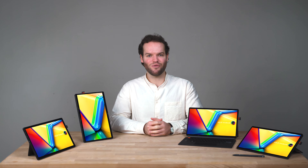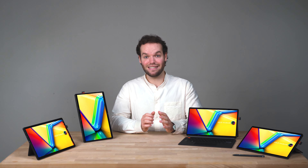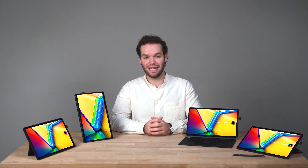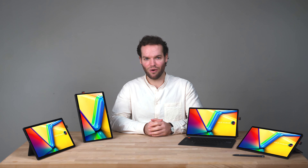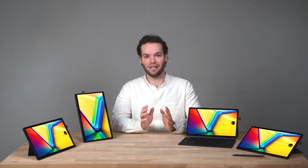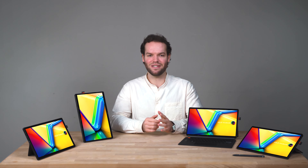That's all we wanted to show you for this year's VivoBook 13 Slate OLED. This series is all about versatility and power — whether you're working at a cafe or simply shopping online at home, the VivoBook Slate will adapt to all your needs. Thanks for watching and see you in the next one.